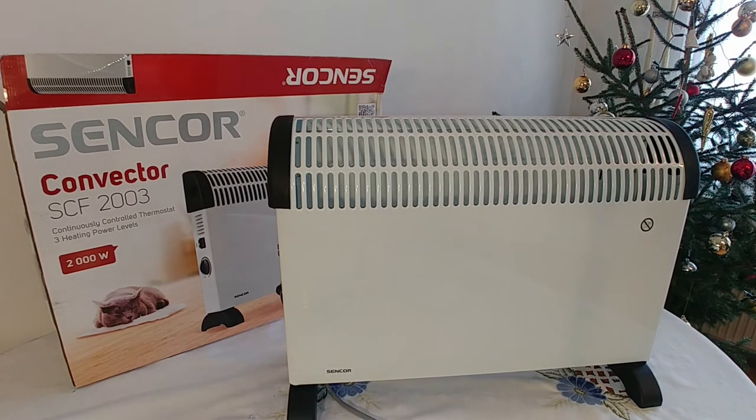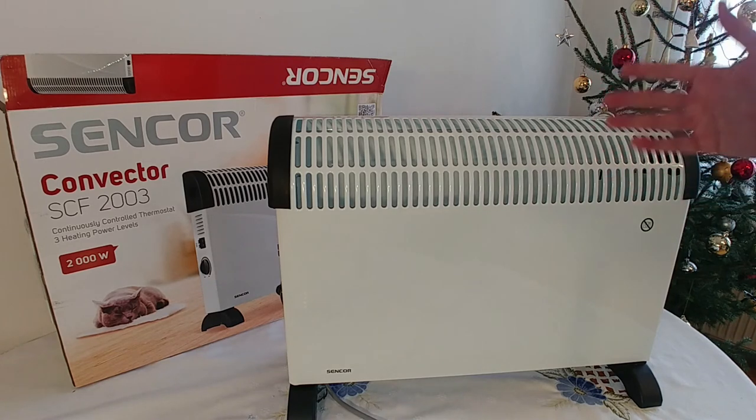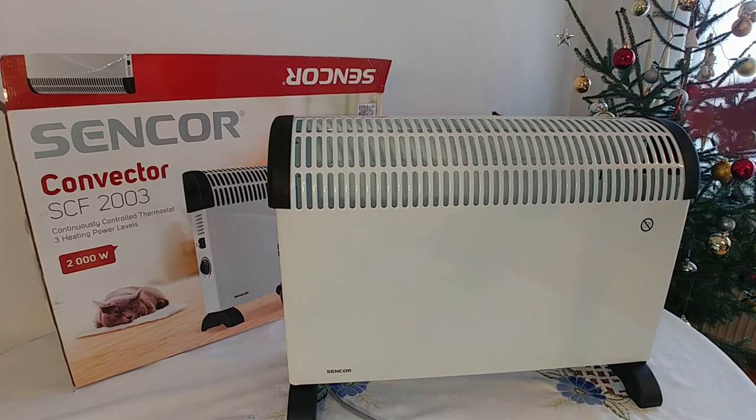If you have access to cheap or free electricity, then it is ok. If not, try buying an oil heater, which is twice as expensive, but you will not worry about the electricity so much.